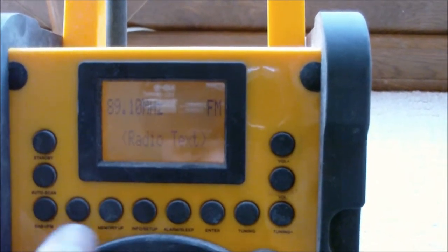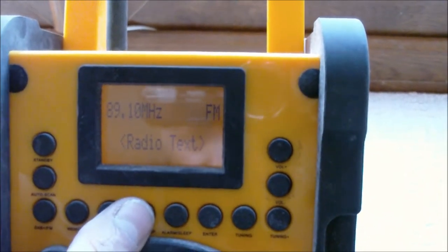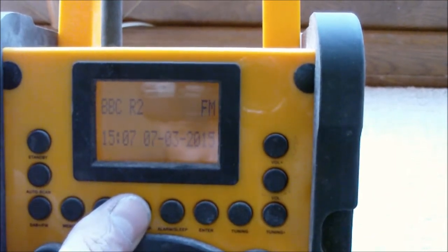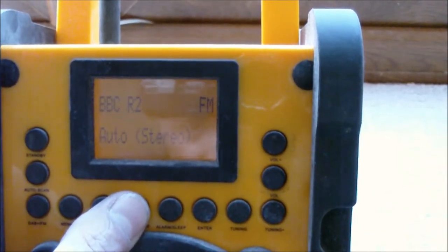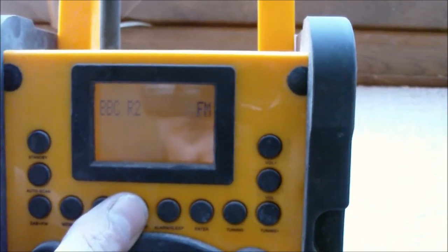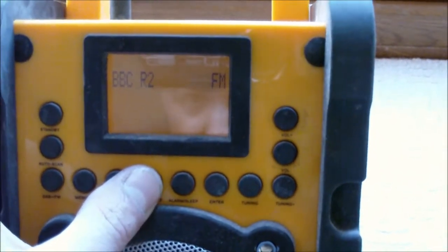Switching over to FM, it's got the full radio text. Signal strength and date are displayed. That's probably because I'm inside and haven't got the aerial up, but it gives you radio text as well and shows you what's playing.